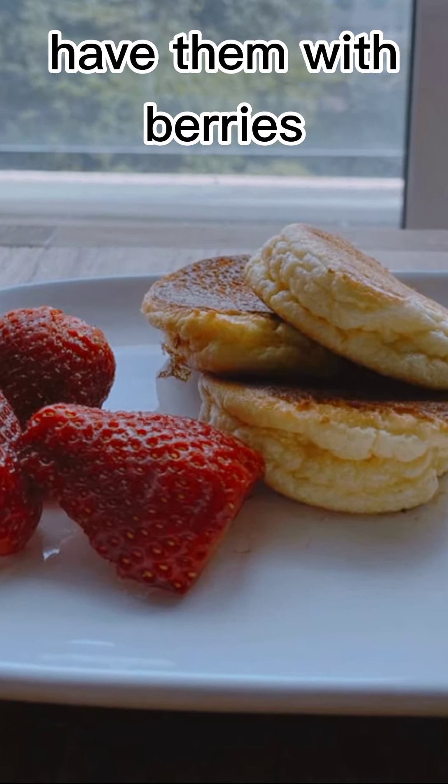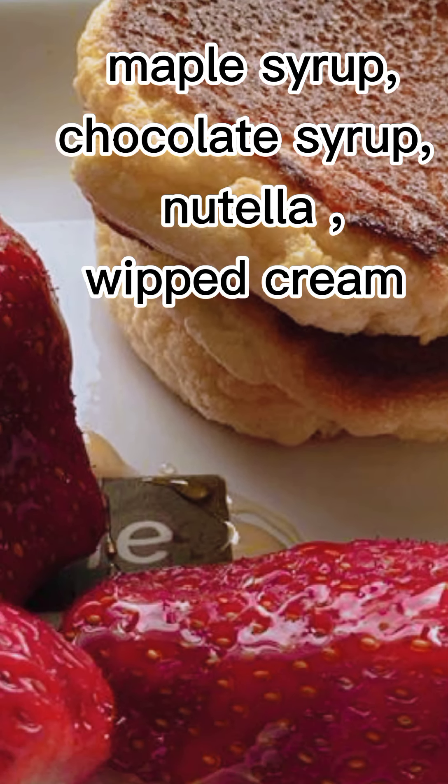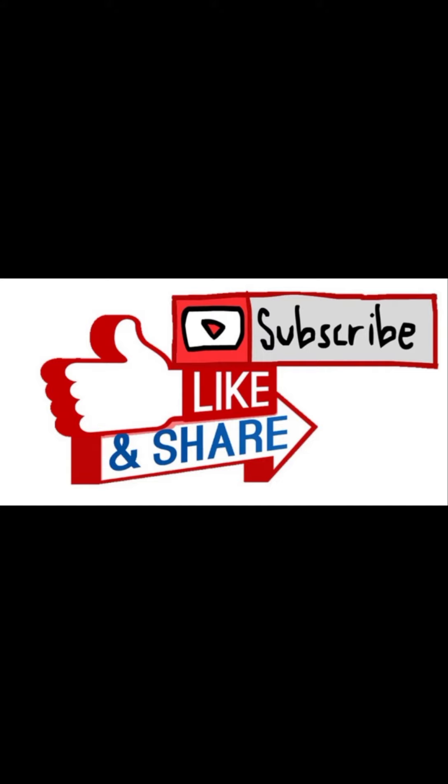Serve them with berries of your choice, maple syrup, chocolate syrup, honey, or whipped cream. They are very yummy! If you like this recipe, please subscribe. Thank you!